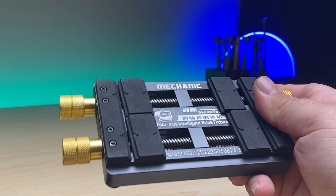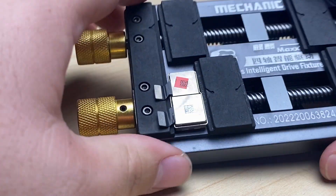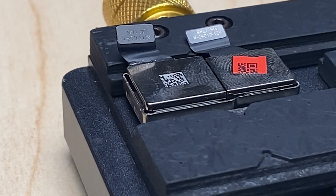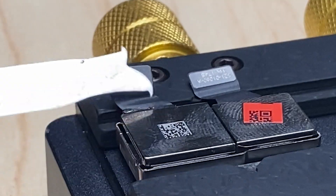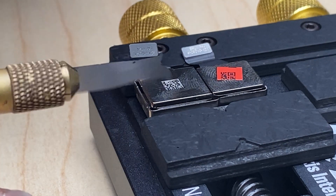Let's take it out and secure the camera module so it doesn't go anywhere. From here I'm going to take my hot air, lower it to about 200 degrees Celsius. I've got a thin blade that'll help me scrape out the black glue that's holding on the shield up top.